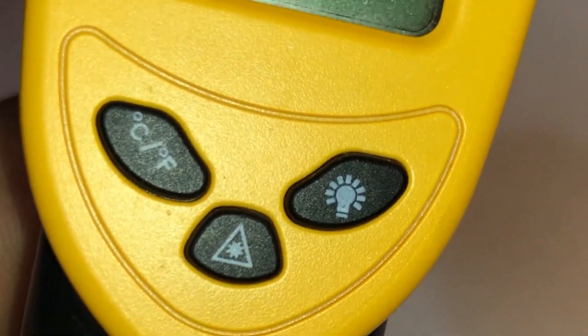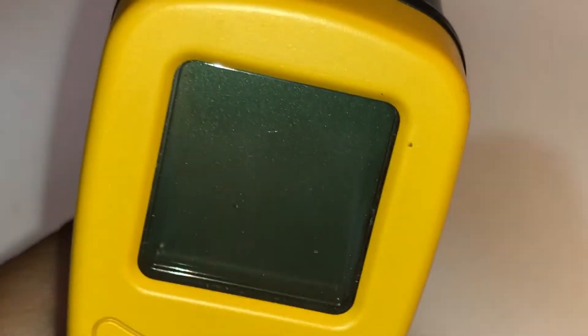According to the website, this is supposed to be a mode button. I just figured out what the button in the middle is for. As you can see I'm pressing it and there's no light displaying on my countertop — nothing at all. When I press it, now you see the light. So it's for whether you want to use the laser — the red beam — or not. Without the red beam, that's it. With the laser, press it and it'll go away.